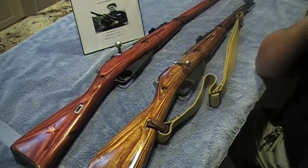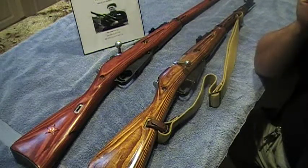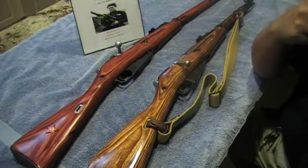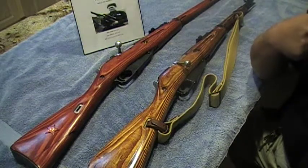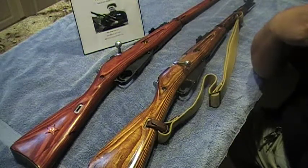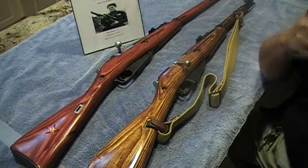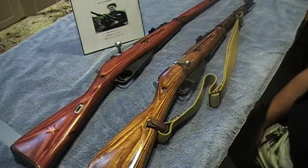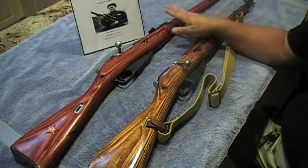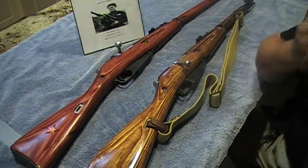To be satisfied with my collection, what I'm working on will be the Enfield and probably a M1 Garand. I want to get something from our country here — an M1 Garand — so that's pretty much it.